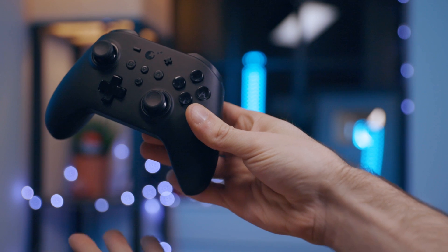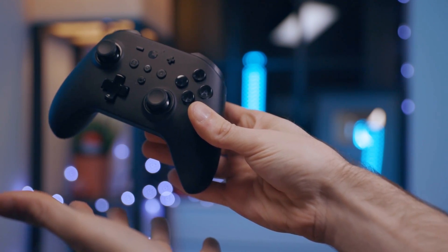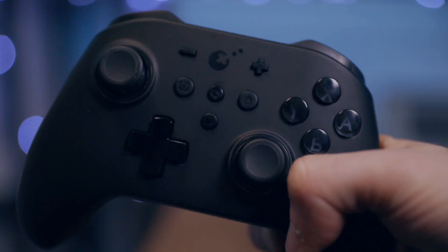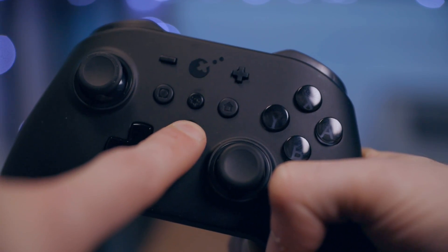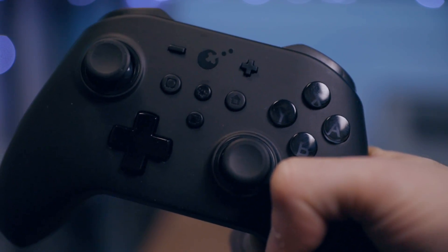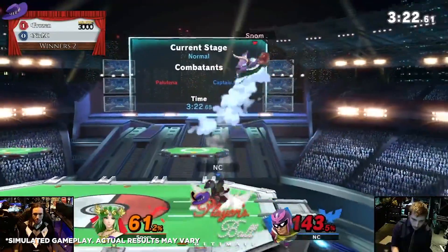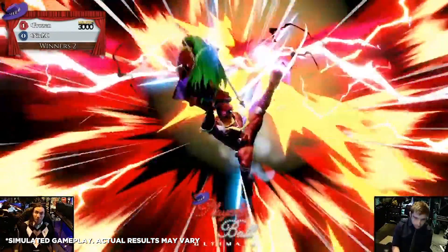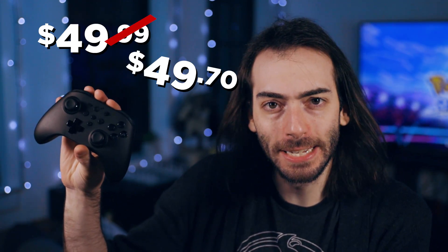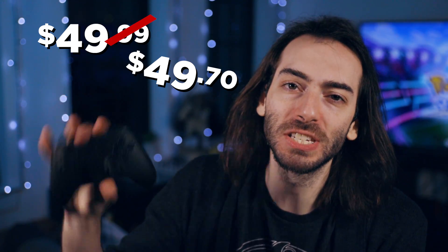Well, you should try the GullyKit King Kong Pro for Windows PC, Android, and Nintendo Switch. Its flagship feature is the programmable button right in the middle that can record up to 10 minutes of your controller inputs to play back at any time. No more agonizingly long levels in Mario Maker, no more whiffing combos due to nerves. For the low price of $49.70, this might seem too good to be true. And that's because it is.